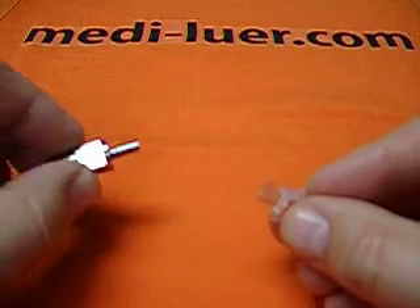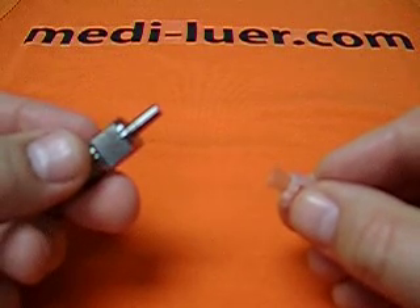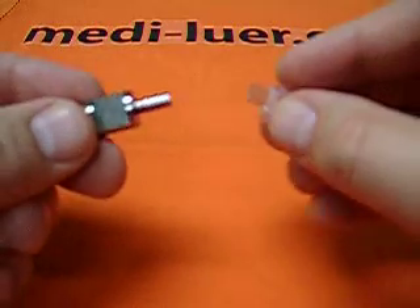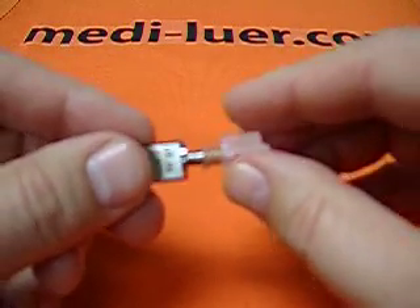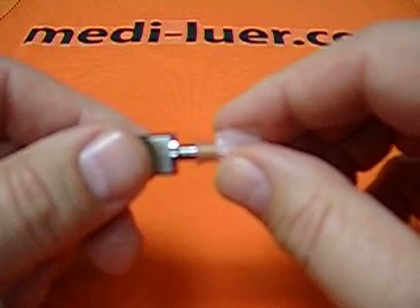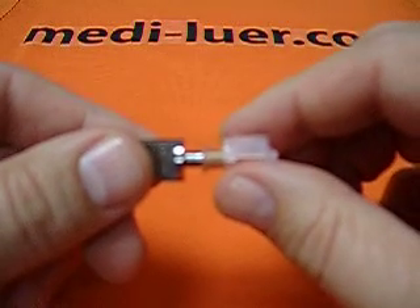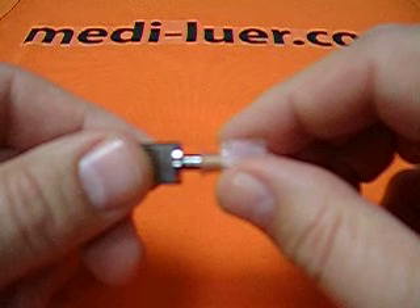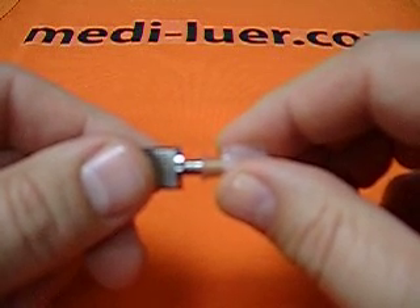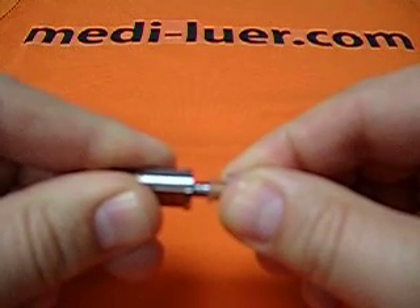When we're reading the standard and we're going to use a reference fitting, the standard puts some interesting requirements on us. It says that we have to assemble the fitting with not more than 27.5 newtons of force or pressure, while at the same time applying not more than 0.1 newton meter of torque, and we cannot rotate it more than 90 degrees.